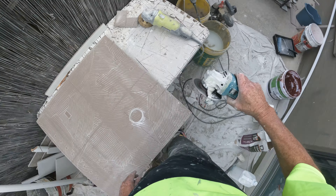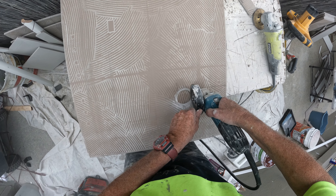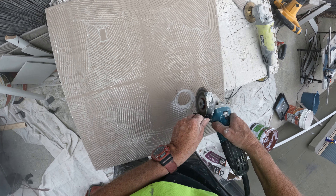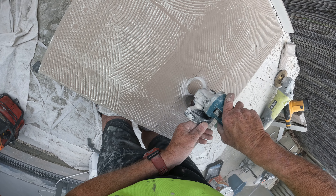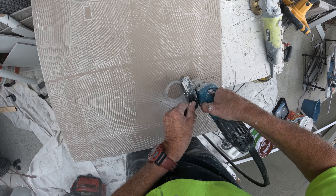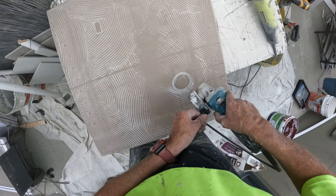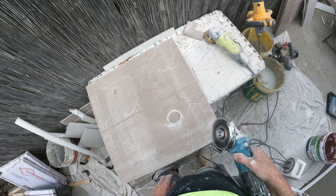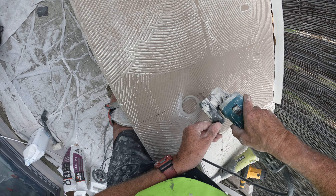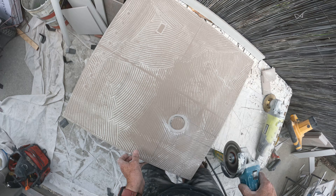I can cut inside holes that I want to by doing it this way. I'll tell you what, the old wire is easier than it looks. Give it a go, you will amaze yourself.